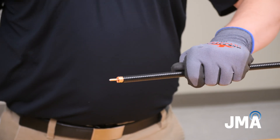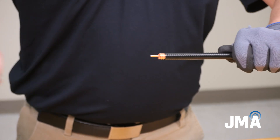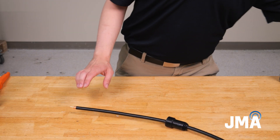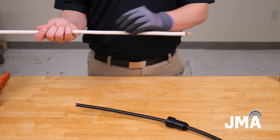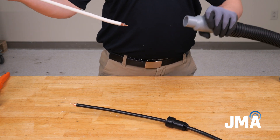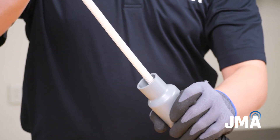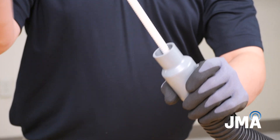Use the Center Conductor Cleaner SPCC tool to remove any remaining dielectric material on the center conductor. If using a plenum cable, insert the prepped cable end into SP-PLV at a downward angle, and tap the cable while vacuuming to remove any remaining dielectric material.